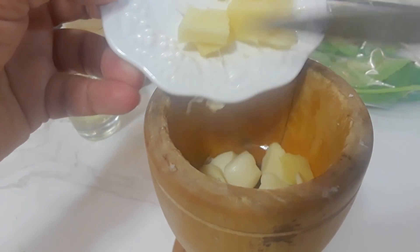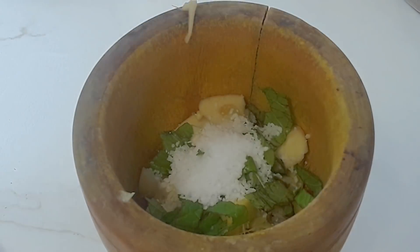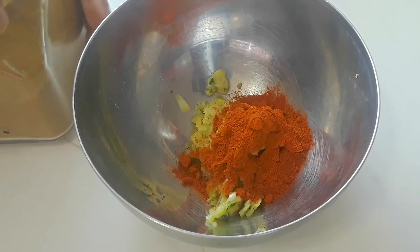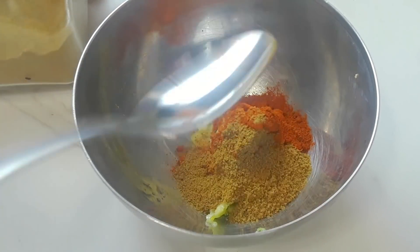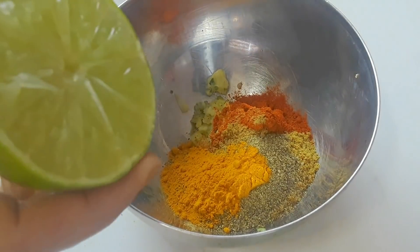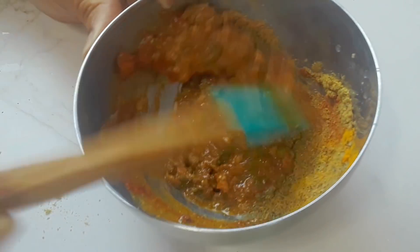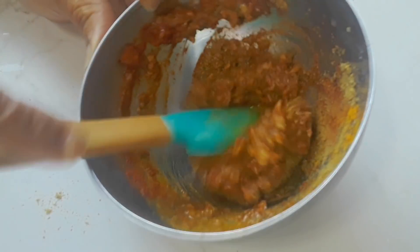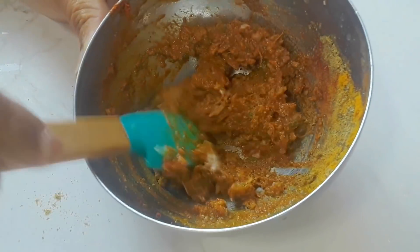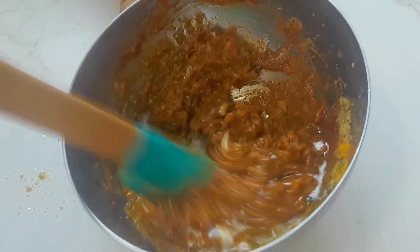I'm preparing my marination, which is fresh garlic — about six cloves — then ginger, a couple of mint leaves, and half a teaspoon of salt. We're just going to make a nice paste out of this. I've got about half a teaspoon of red chili powder, half a teaspoon of cumin powder, coriander powder, half a teaspoon of black pepper, and a quarter teaspoon of turmeric powder. Then squeeze in some lemon or lime. You can reduce or increase the amount of spices — this is not really hot, just flavorful. If you want it more spicy you can add extra chili powder or cayenne pepper. Then add about a tablespoon of oil — any vegetable oil or olive oil will work.